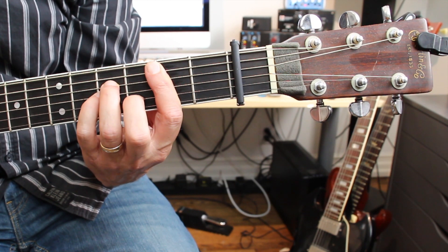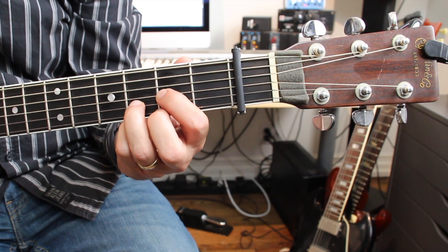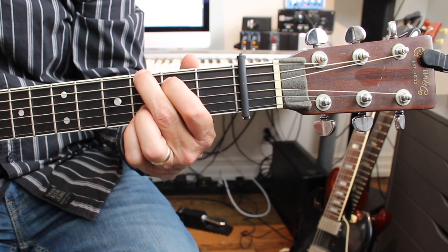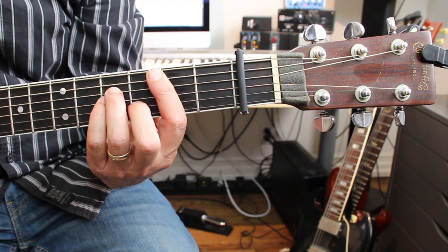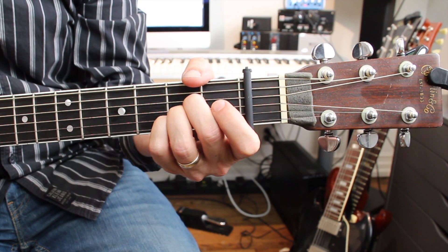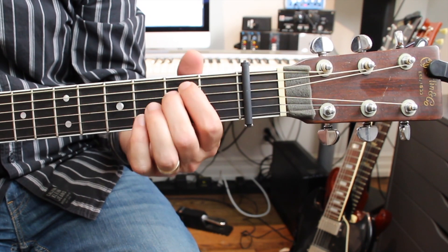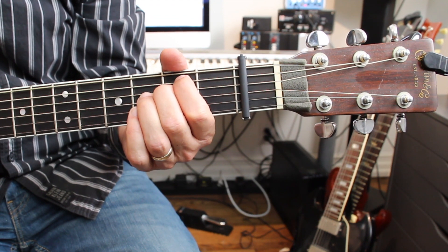That will get you through a lot of songs in the key of E flat. For review: one chord is E flat, two is F minor, four chord is A flat, five chord is B flat, and the six chord is C minor. That's not very much to memorize — you already know the shapes, so your fingers will know it already. You just have to memorize the new names, so that when you get a chart in E flat and it says B flat, you immediately go there; A flat, you go here; F minor, you go here. You'll start to be able to read charts in other keys without having to transpose them.